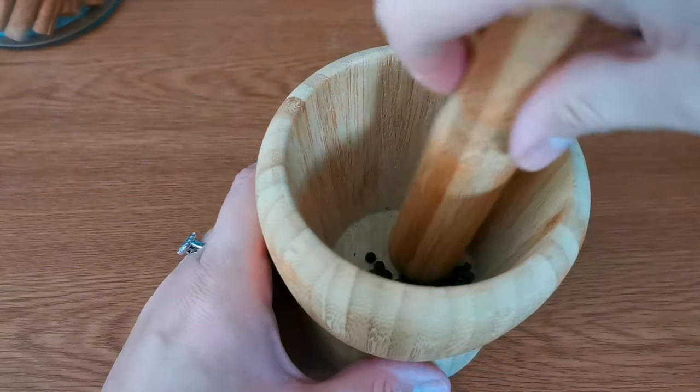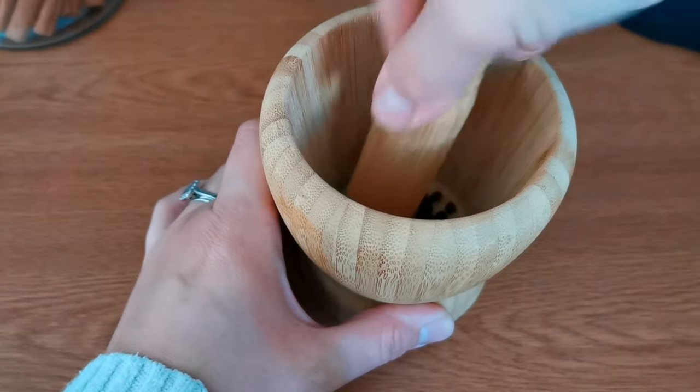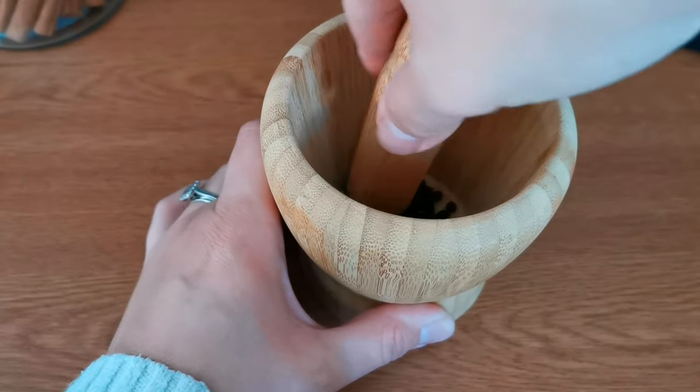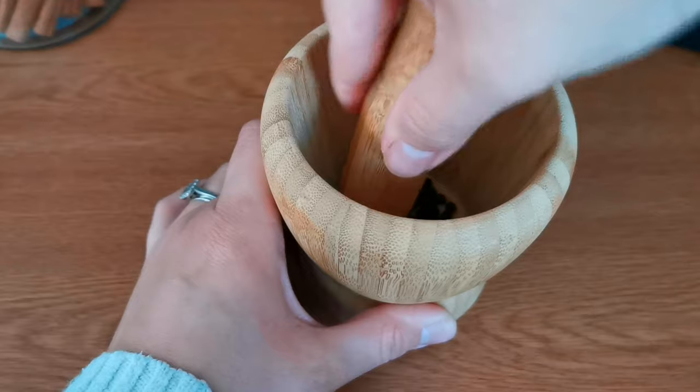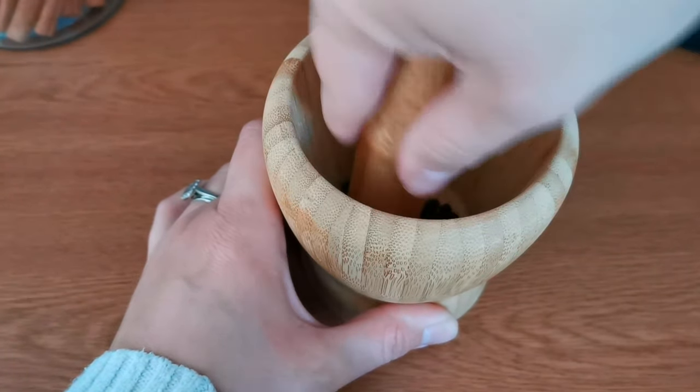As you'll notice these peppercorns are whole, so I do have to grind them before adding them to my fire safe dish. It just makes it easier for them to burn on the briquette, and if you are using whole peppercorns I do recommend this step.